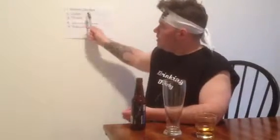The first category is alcohol content, and this beer has an alcohol content of five percent. That's pretty average, nothing too impressive, so I'm going to give this a middle score of three.